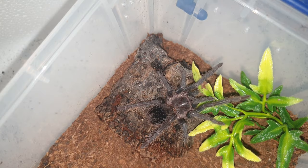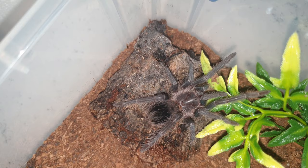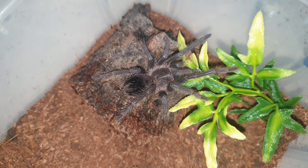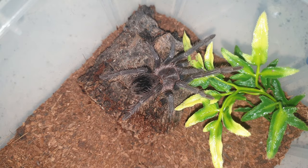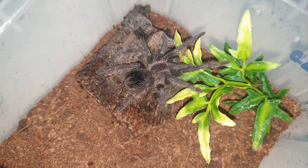It's about an inch and a half, maybe two inches now, so it's becoming a juvenile. I can't wait to get it to a decent real size. My friend has got a big female and she is absolutely huge — I'd love to see this one get even close to that. That's my LP, my salmon pink bird eater.